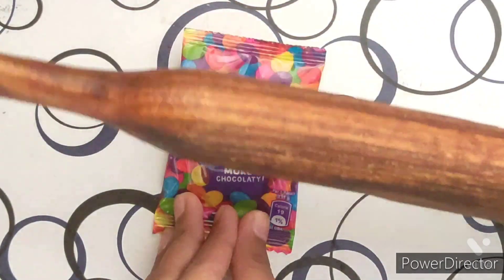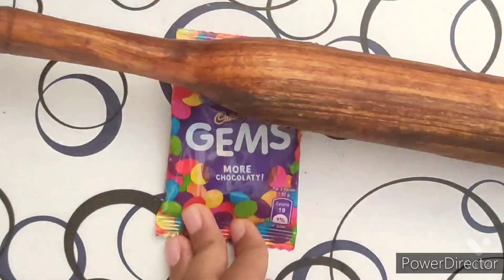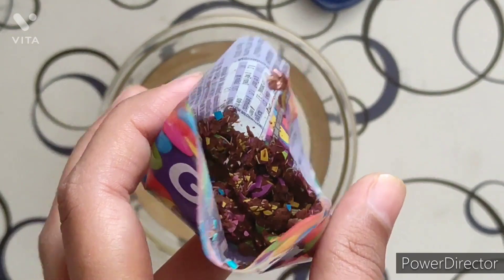In the meantime, we will crush our Gems with a rolling pin — you should not open the packet first. Here we got it.